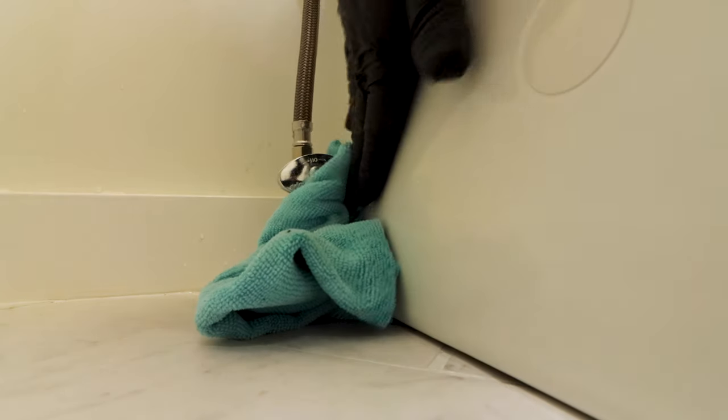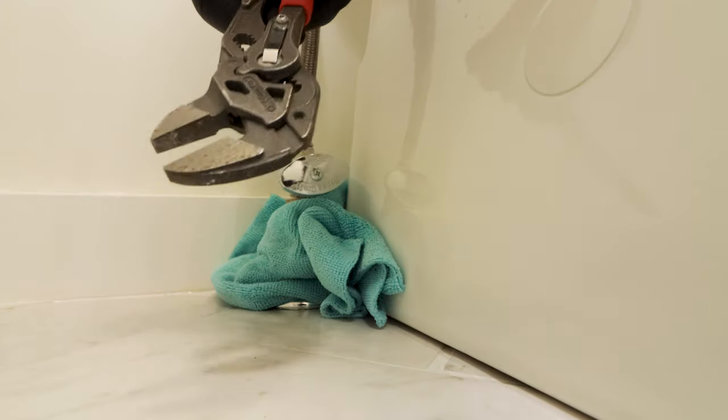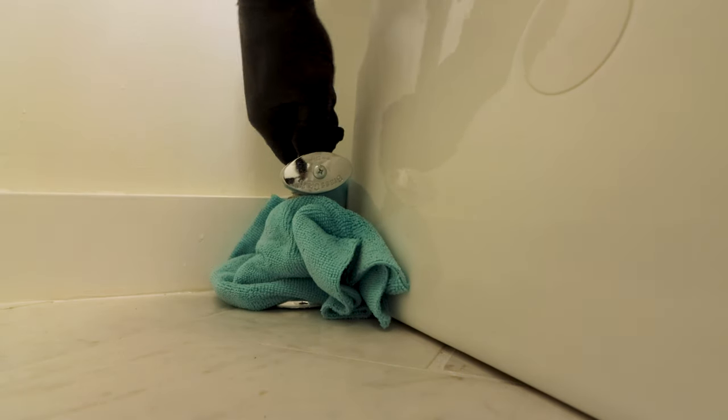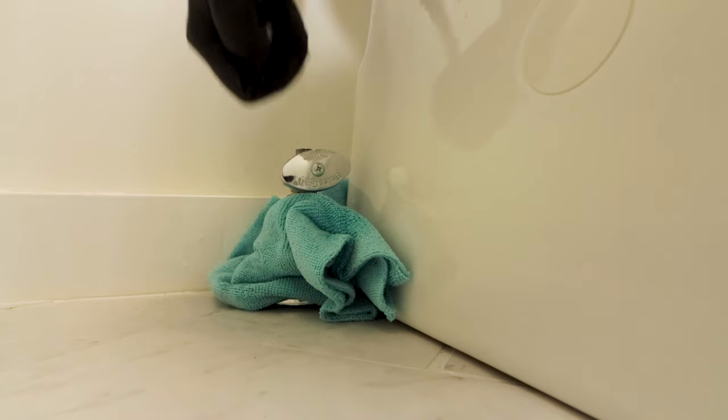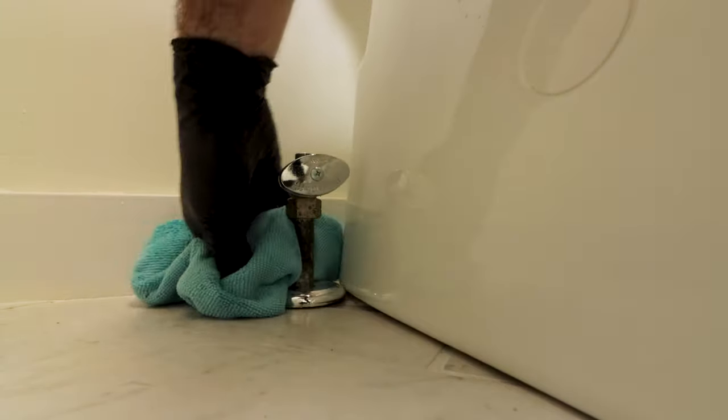I place a microfiber cloth or sponge on the floor to absorb the water that comes from the supply line when I remove it from the shutoff valve. Then I use a wrench to turn the supply line counterclockwise to remove it from the toilet shutoff valve. Here's a big tip: keep this water supply line — I'll explain why a little bit later on.